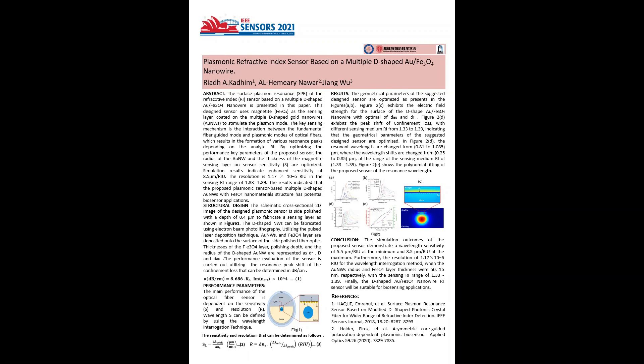The surface plasmonic resonance of the refractive index sensor based on a multiple D-shaped gold-magnetite nanowire is presented in this paper. This designed sensor uses magnetite as a sensing layer coated on the multiple D-shaped gold nanowires to stimulate the plasmon mode.